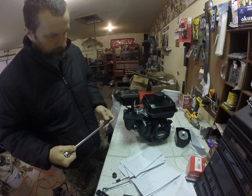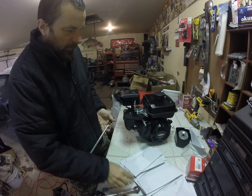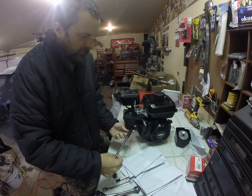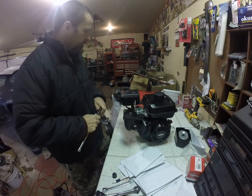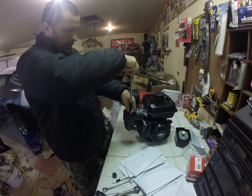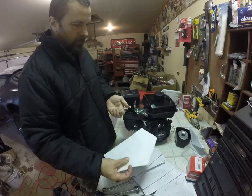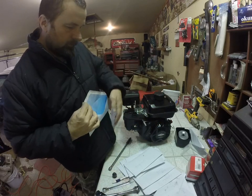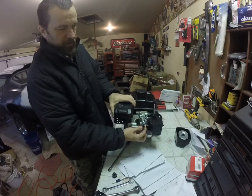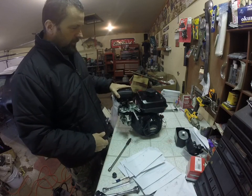Let me find my 10. Once I get them loose I just screw them off with my extension and socket. By the way, my sockets are not chrome — they're black. These are impact sockets, which can be used with air tools. They're much stronger than chrome ones and less likely to crack. Now I've got to find my air filter housing bolts. There's a hose you've got to make sure you disconnect before you remove the housing, and it just slides off.